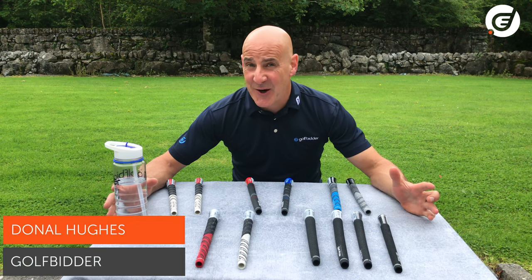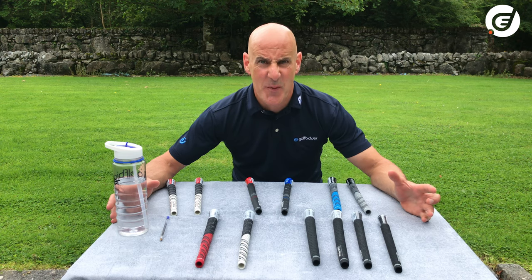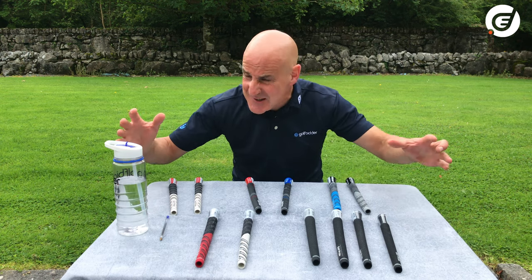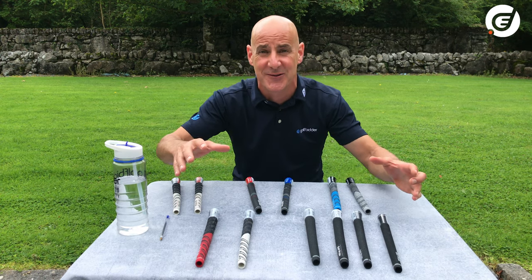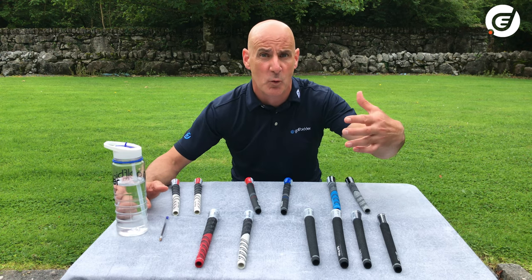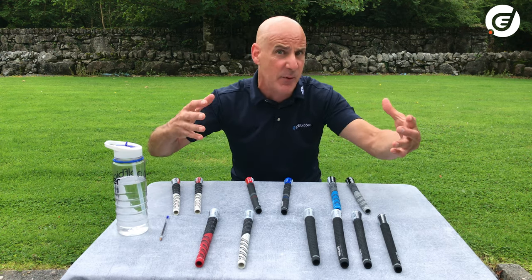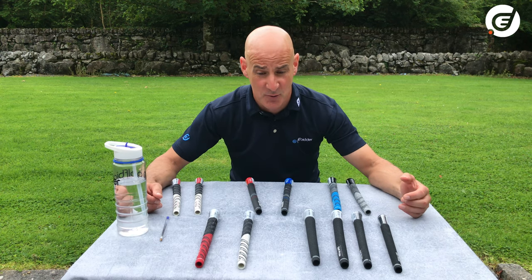When it comes to golf, we are constantly bombarded with technology talk — club heads mainly, carbon, CT of faces, and CG locations. It's all great fun trying to follow it. Then there's shafts and even more options: graphite or steel, how stiff or whippy, light or heavy, and what kick point does it have? But you know what, you never really hear much about grips.